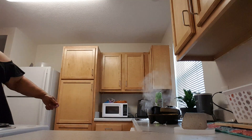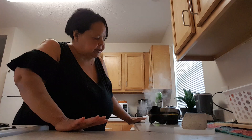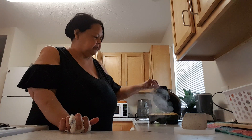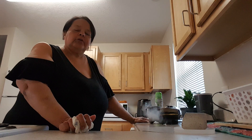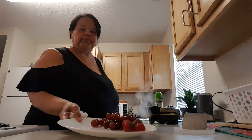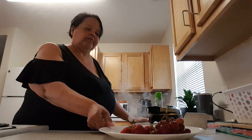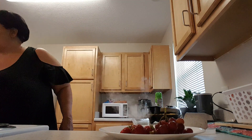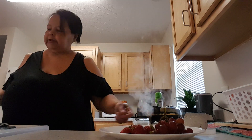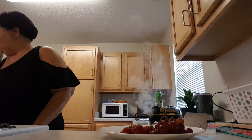I hope y'all are having a good day. See how it puffs out in there? Let's lift up the lid. Yeah, just a few more minutes and it'll be done. I already got my strawberries and my grapes on my plate. Oh, that smells good. I wish I had some salsa to put on it, but I don't have any.